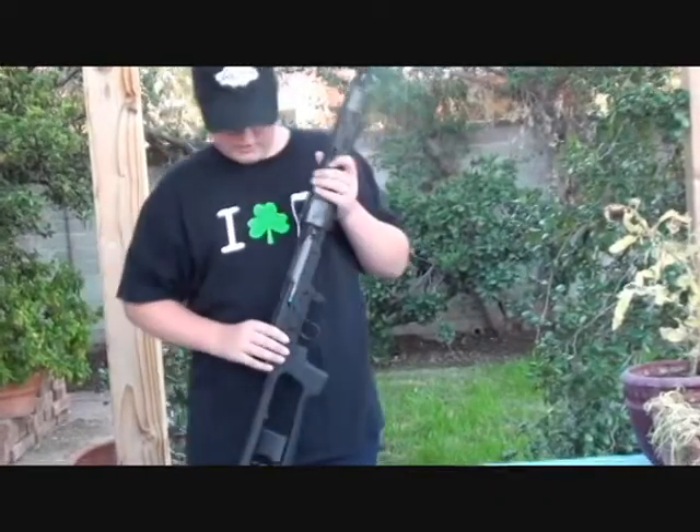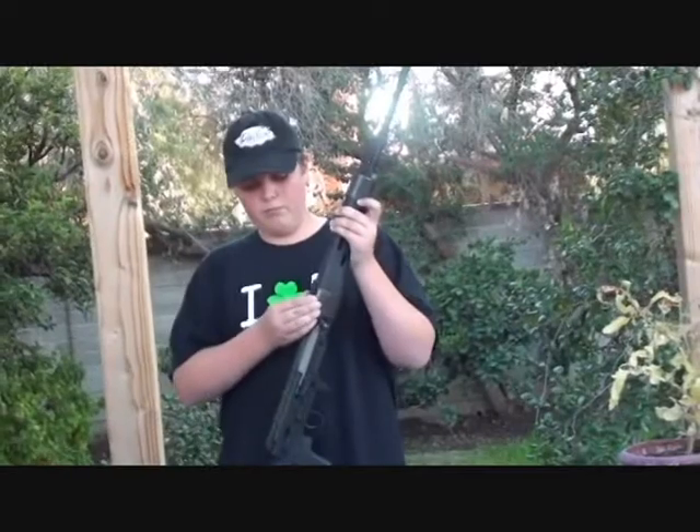This gun clocks in at just over 400 feet per second with .2s. And it's pretty freaking accurate. Let's go shoot it.